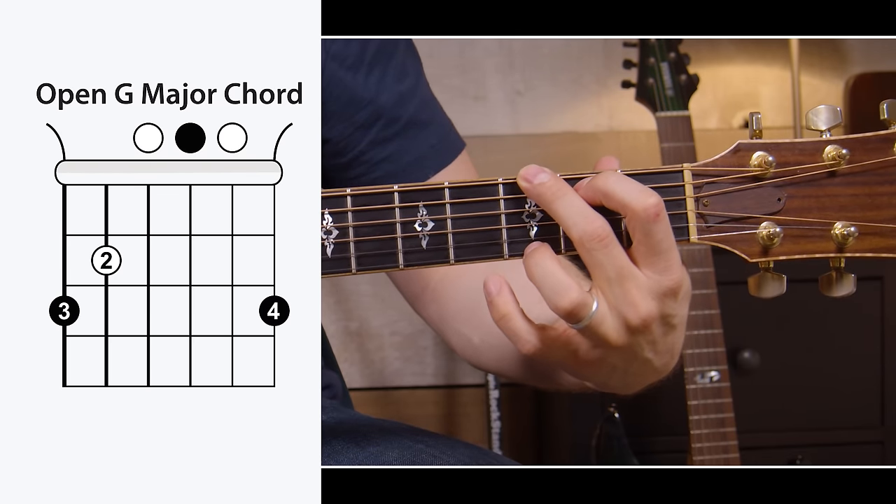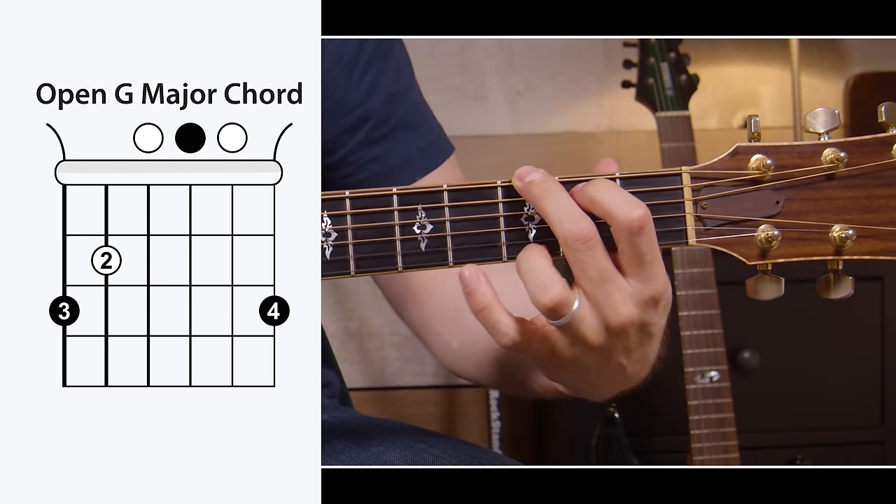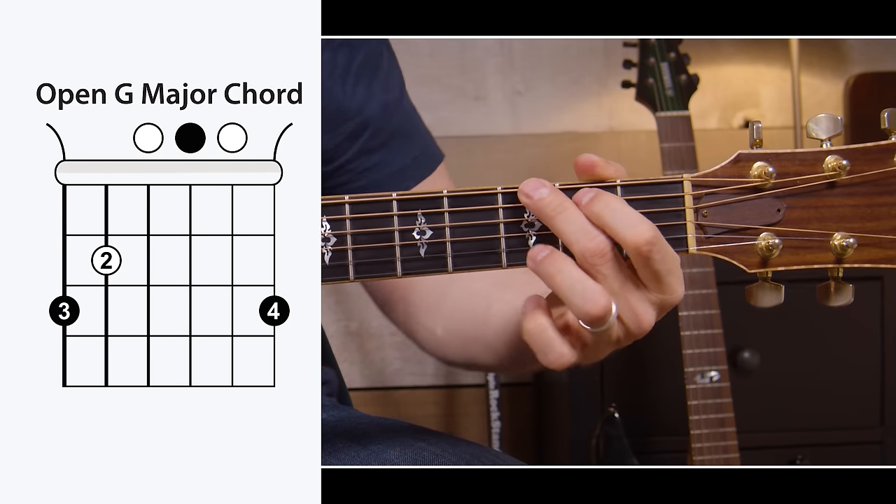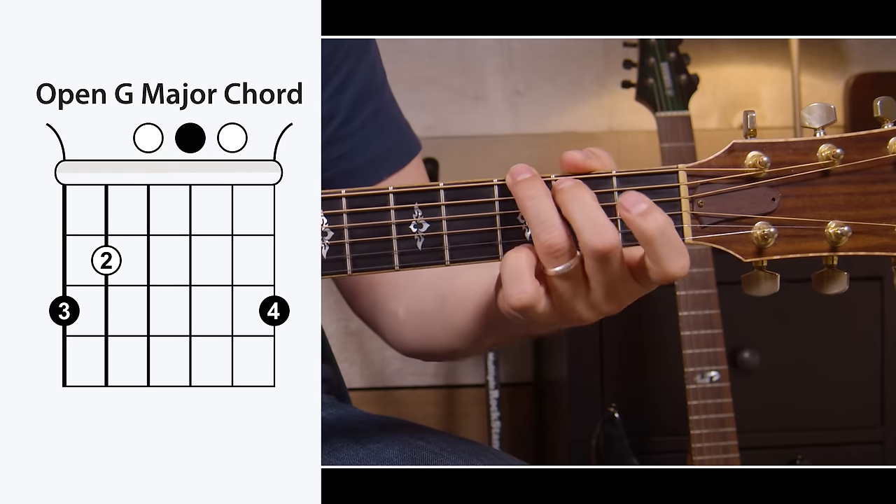The open G major chord can give a lot of newer players trouble, but there are two different ways you can make it. You can make it with your first, second, and third fingers — a little bit easier. Or you can make it with your second, third, and fourth fingers, which makes it easier to switch between a G and a C. Give both of those ways a try — it's good to be able to do both.